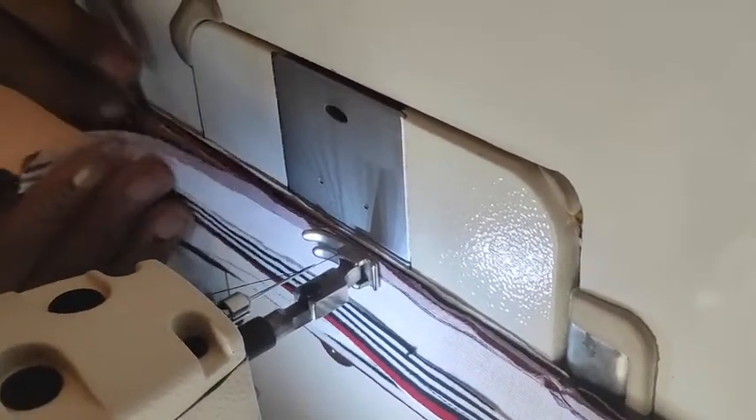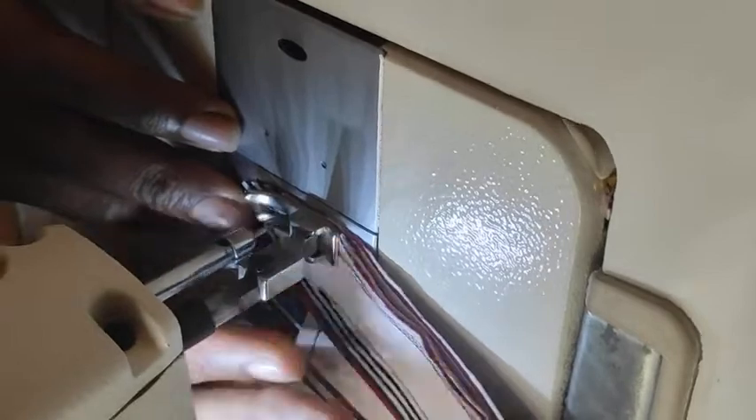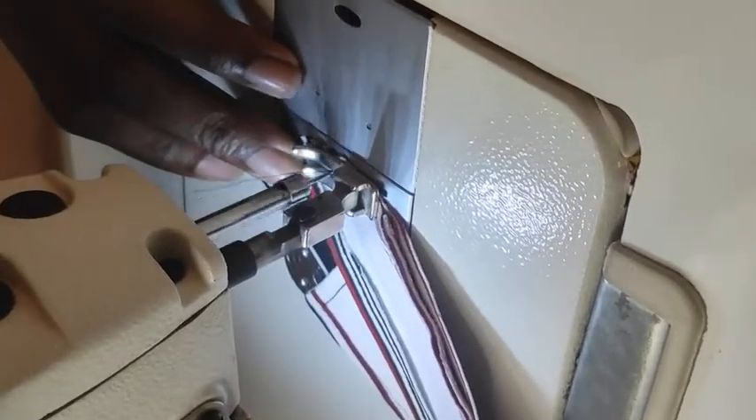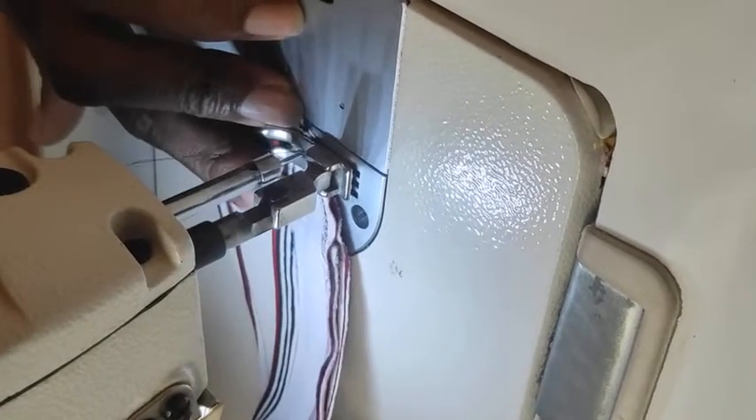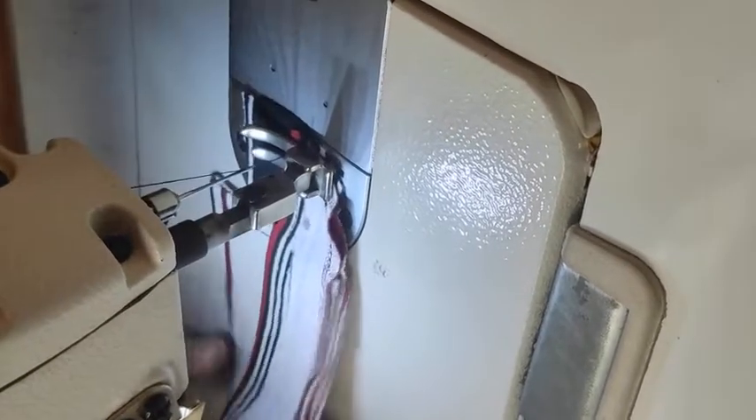Cut your threads and repeat the same process on the other part of the collar as well. Start from there, stitch and sew all through, making sure the three-piece is now evenly held. Stitch at the edge where the collar gum ended, and give it that curvy sewing all through. Take time to trace out where the collar gum ended, then stitch all through from there, and we are done.